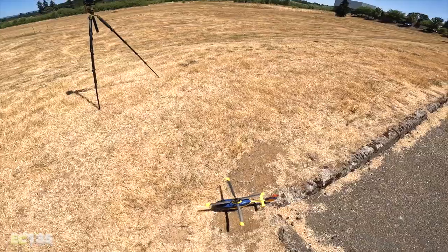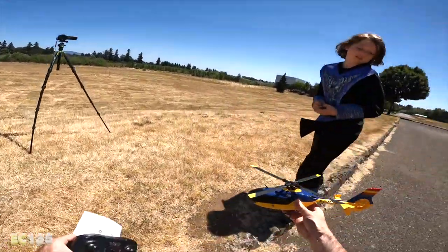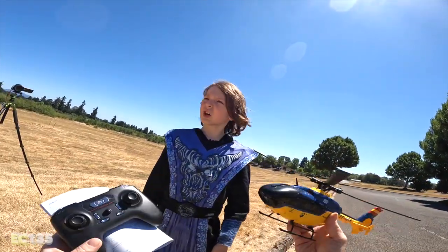Look at those rotors still going — it looks so cool. How much fun was that? Keith says it was his first time flying a helicopter and he liked it. That was awesome.